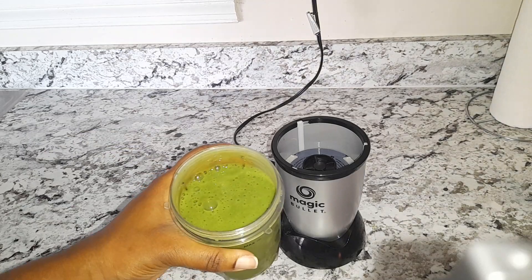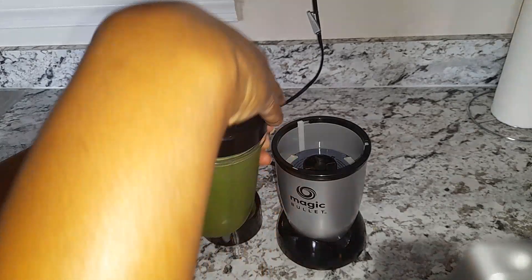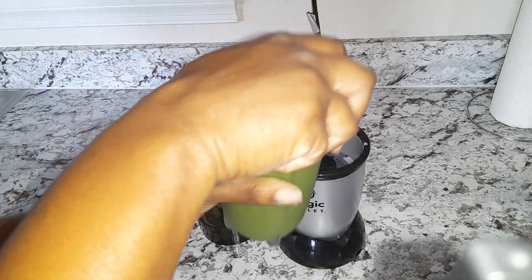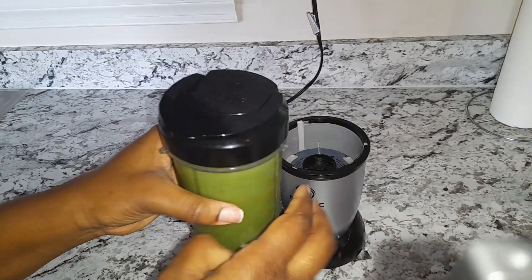There you have it — a green smoothie! I'm just gonna switch the covers. There you go, an on-the-go smoothie.